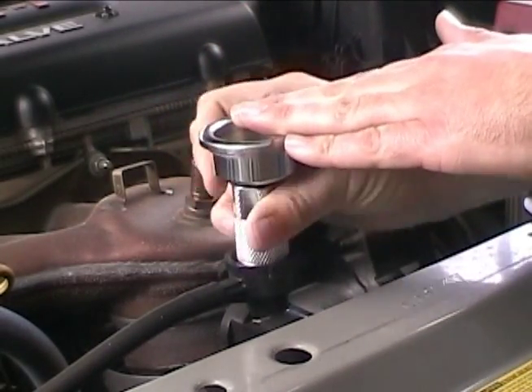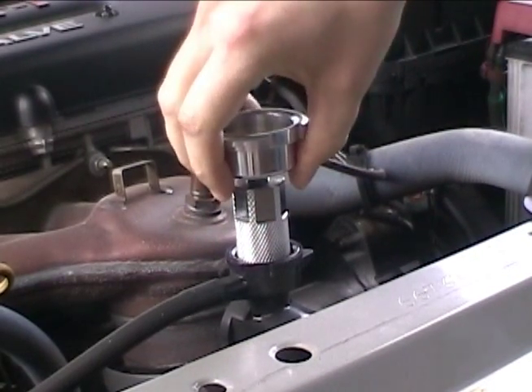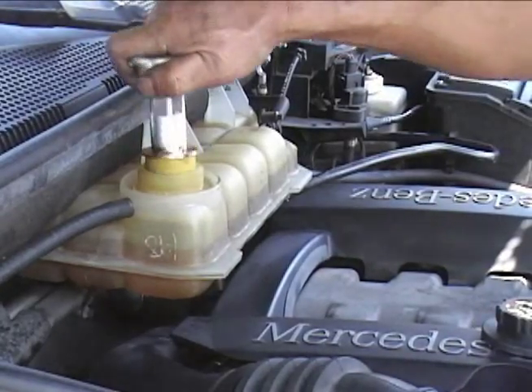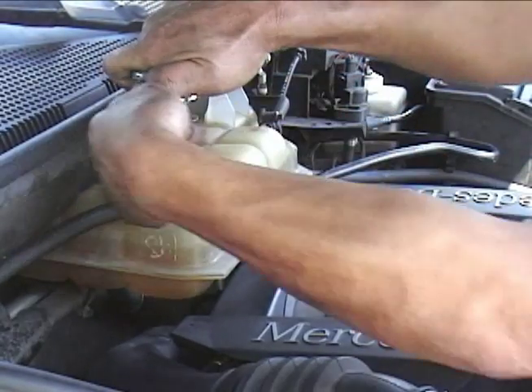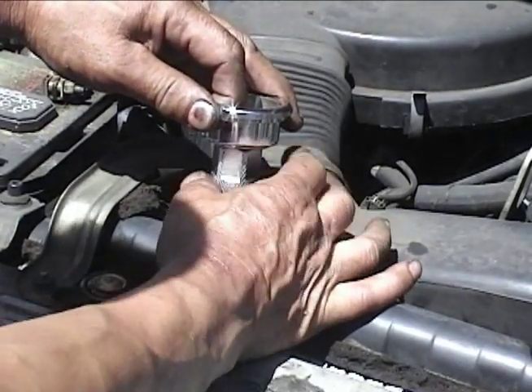Secure the adapter by turning the thumb wheel clockwise. Tighten until the adapter is secure but do not exceed 16 turns. If more than 16 turns are required, use the next larger seal size. A wrench may be used with the black and gold seals. The white seals must be hand tightened only.